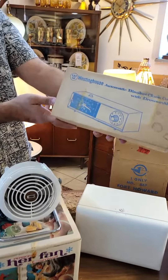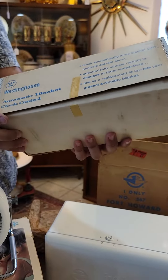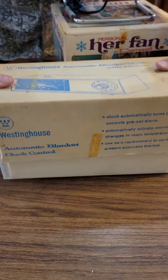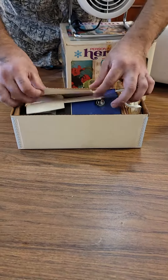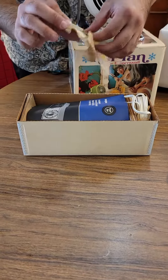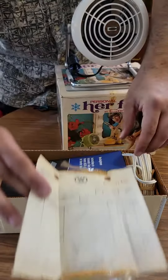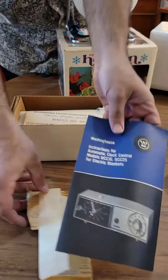Lastly, we have a Westinghouse clock, never been used. Original receipt for $2.99. Instructions.